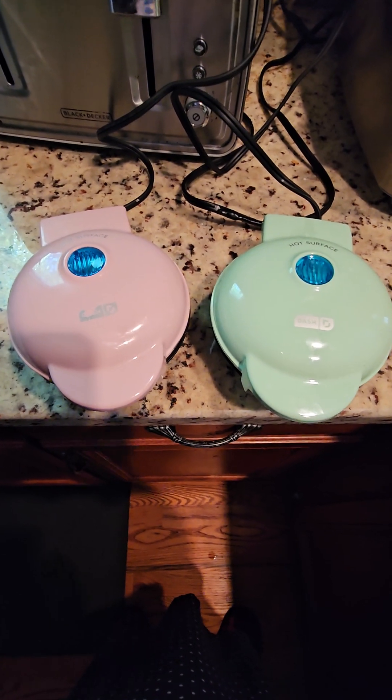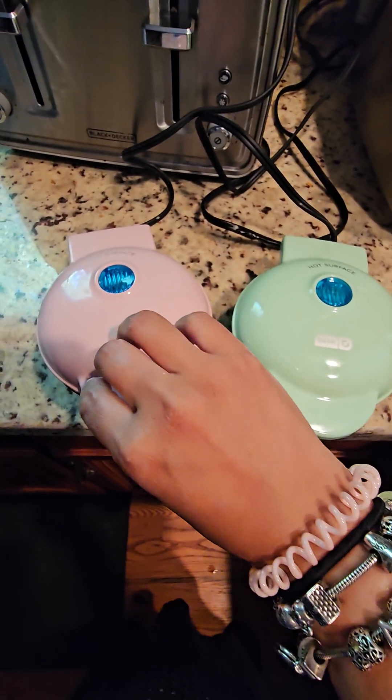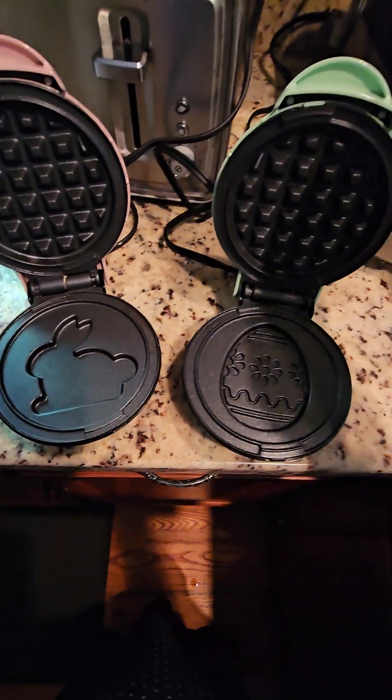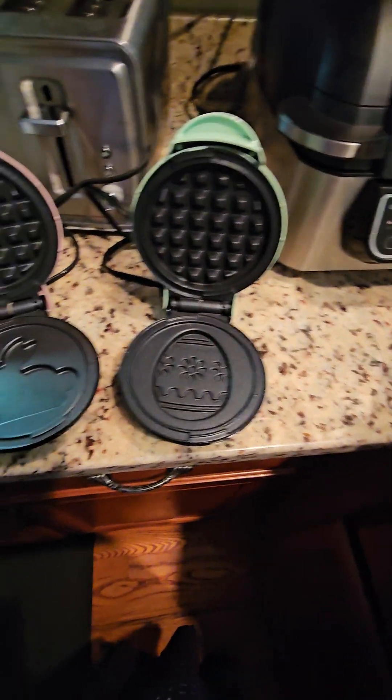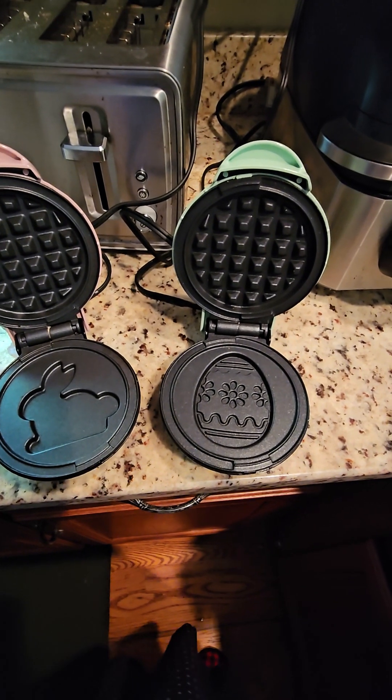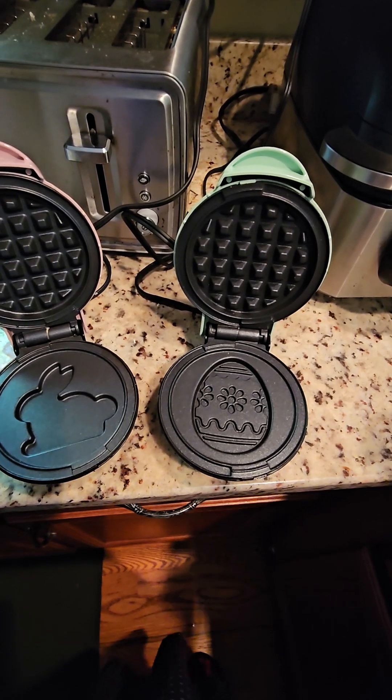These are literally the cutest waffle makers ever. I got them at Target on clearance because it was after the holiday. So cute. The kids love the little designs.